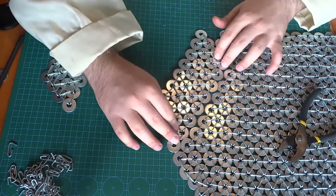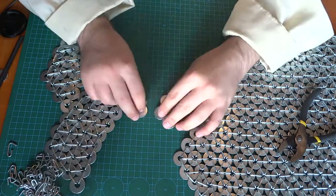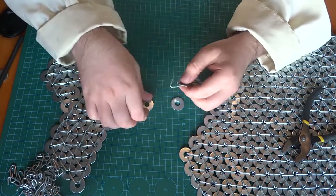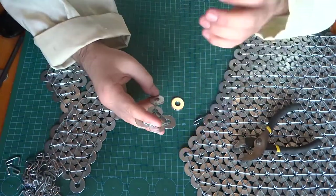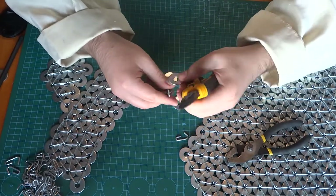That's the benefit of this idea: every part is simple, easy to make, and really affordable. Washers are quite cheap, chain is also quite cheap, and you don't need a lot of tools to make it compared to regular chainmail.